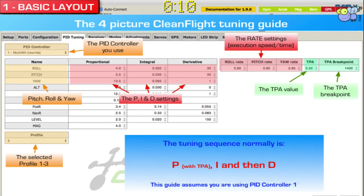The typical process is you start with P, then TPA, then I, and then D.